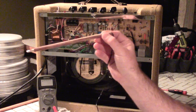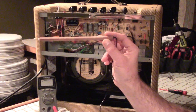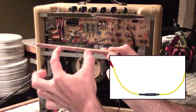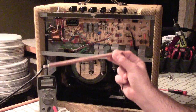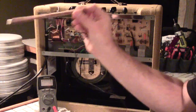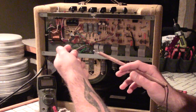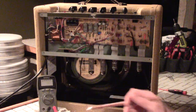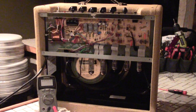You can also make your own discharge tool. If you Google 'homemade tube amp discharging tool,' you'll see plenty of examples. All it really is: an alligator clip attached to a resistor — you can find common ratings online — then another alligator clip lead. One end clips to ground, it goes through the resistor, and the other end touches the positive side of the capacitor. This will safely drain the current right out of the amp.